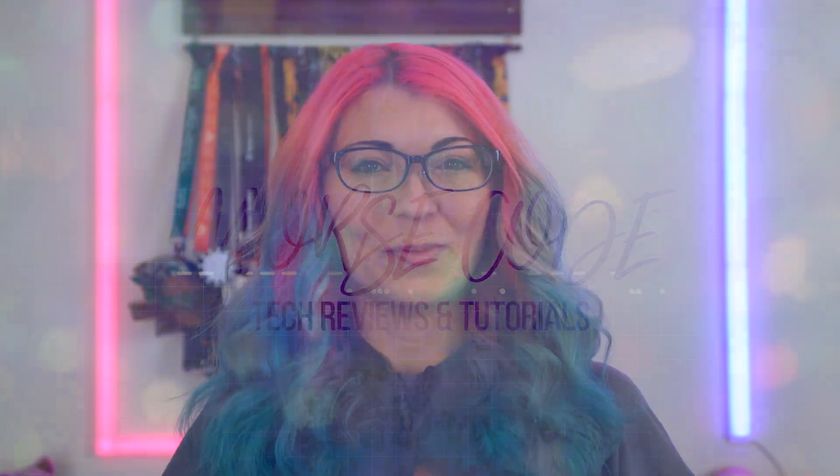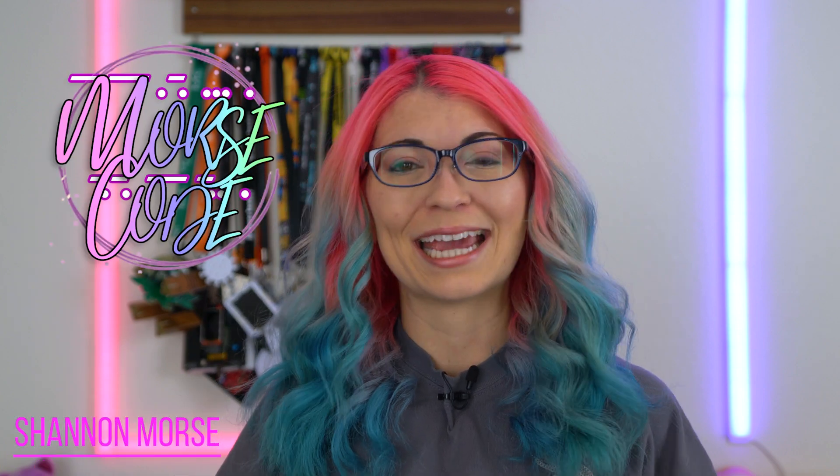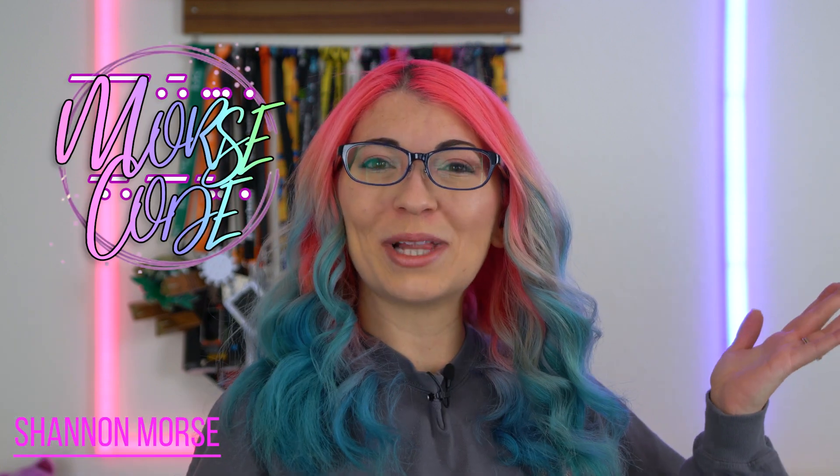Hey s'mores, I'm Shannon Morse, welcome to Morse Code. I do tech reviews and tutorials, so if you're looking for in-depth tech and gadget content, you've come to the right place.